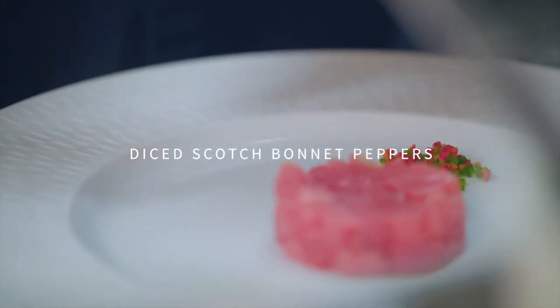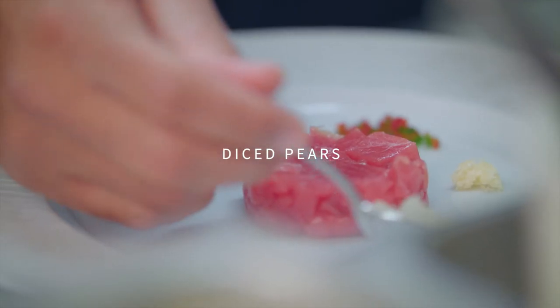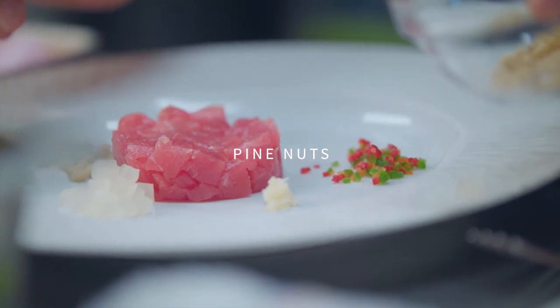What we're going to do is we're going to have scotch bonnet peppers, a touch of chopped garlic, a nice dice of pears, and we have pine nuts.